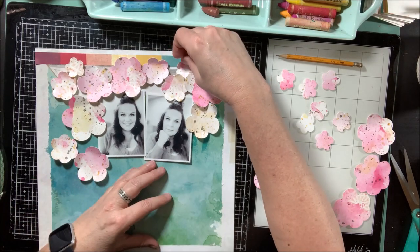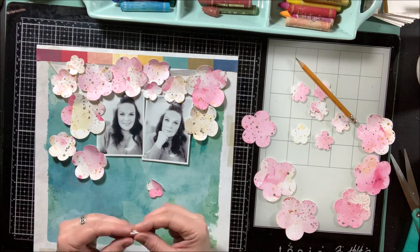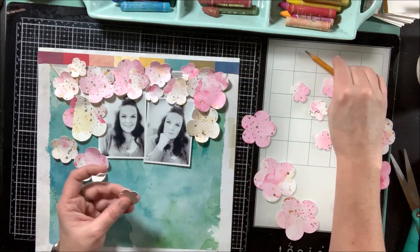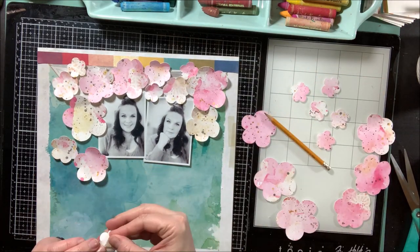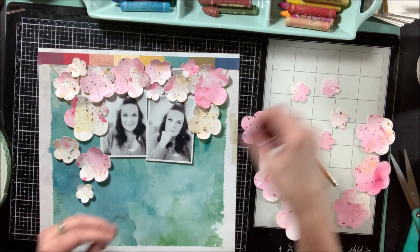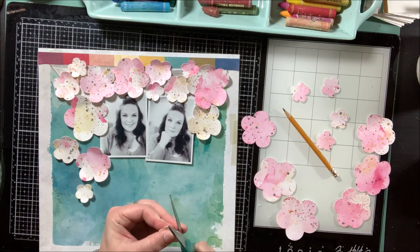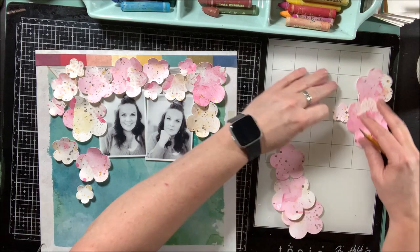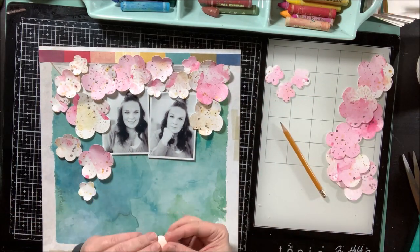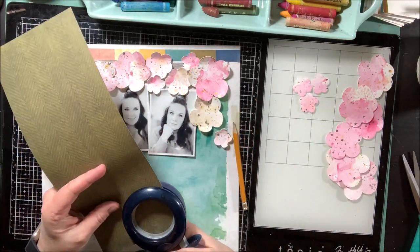Foam tape is a really good thing to use for something like this because you can rip and tear it to the size you need. I use this big roll from Amazon - it seems expensive at first but it goes pretty far. Now I'm slowly adding those tinier flowers in, scattering them so it's not all condensed. I'm nearing the end of where I want to put all my different flower pieces and I kind of like how that came together.